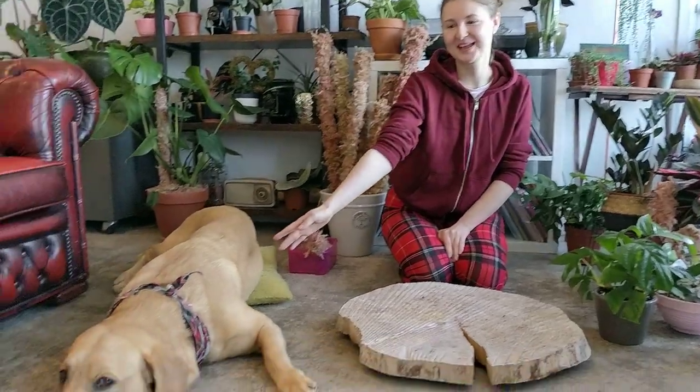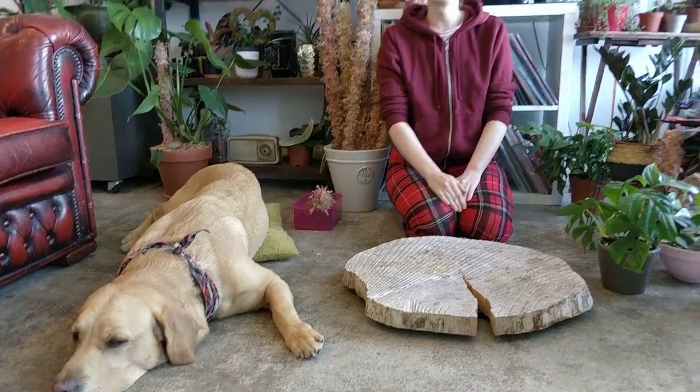Hey guys, it's Pam from Highland Moss and I also have Nala with me today — he's sleeping. I'm going to show you how to set up a moss pole on a different kind of plant. A lot of people are asking me, can I use your moss pole for pothos or string of hearts? And the answer is yes, you can use this with other plants which are climbing.